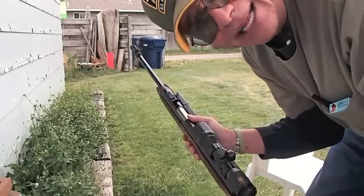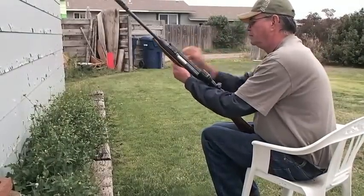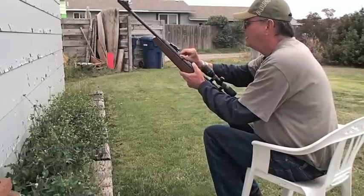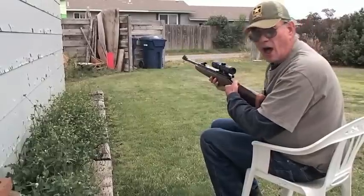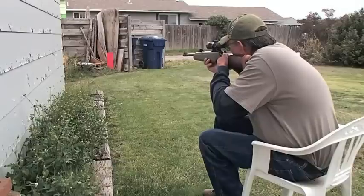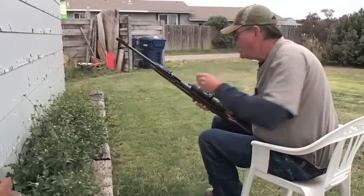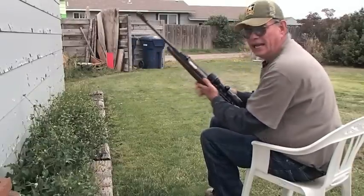Let's shoot a few down there and check this guy out. You cock him back like that, stick that little round in there, let him down, put the safety off — it actually has a safety. Hit him in the middle. Cock him again, put another pellet in here. Unfortunately you've got to do this one at a time.